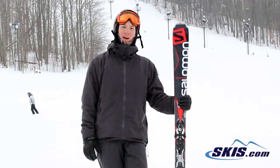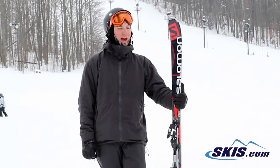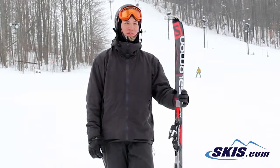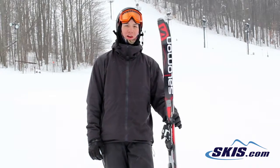Fairly stiff underfoot, held awesome long radius turns. Definitely has a really specific sweet spot, and when you find that sweet spot, this ski is very smooth, very nice. It's responsive enough to give you some short, medium, snappy turns, which are fun. It definitely kind of lives in that long radius turn world.